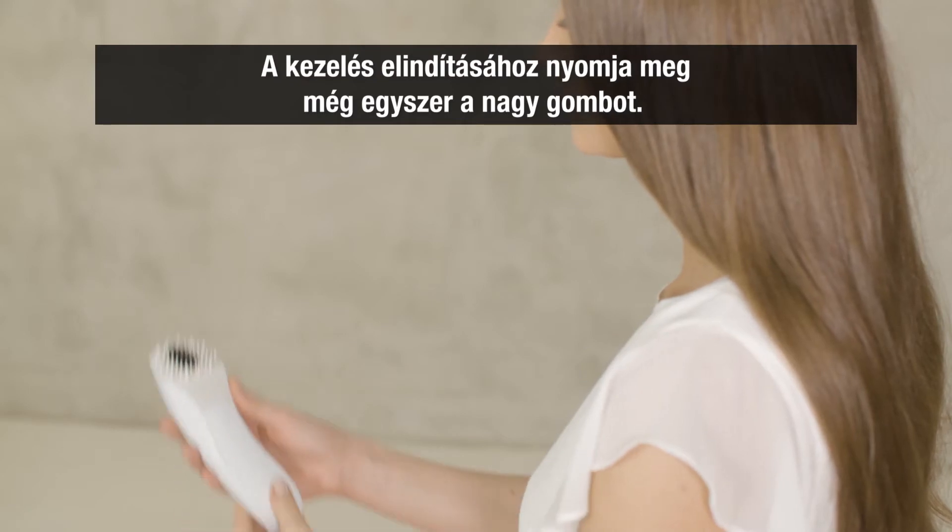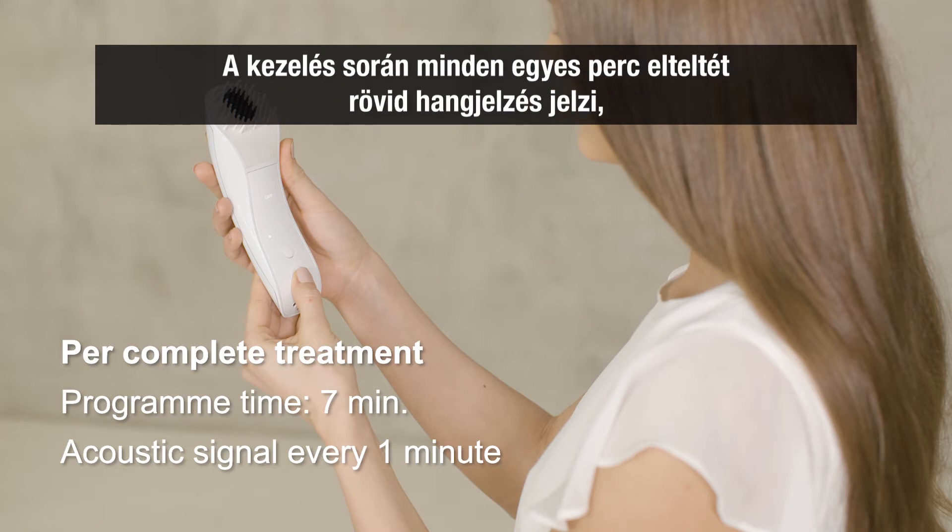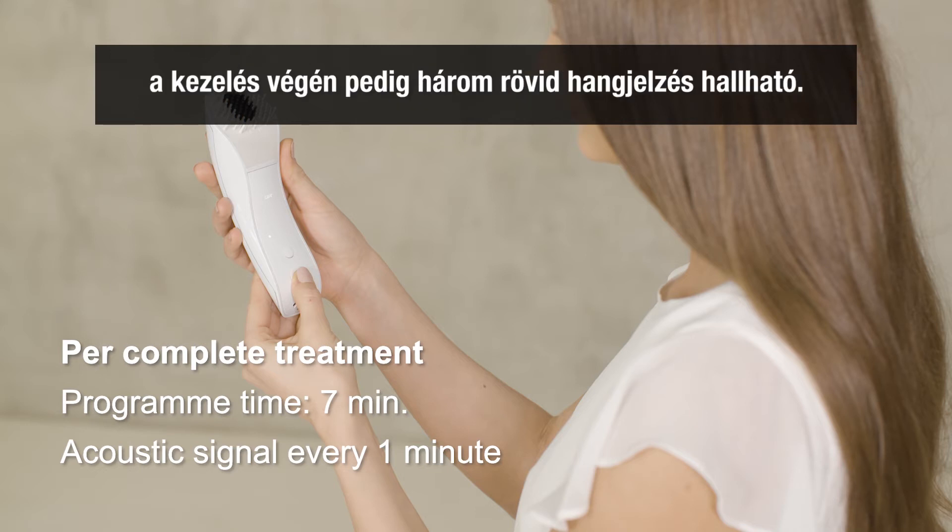Start the treatment by pressing the big button again. The pre-programmed time setting of seven minutes runs backwards. During the treatment, a short acoustic signal will sound for every one minute, then three times at the end of treatment.